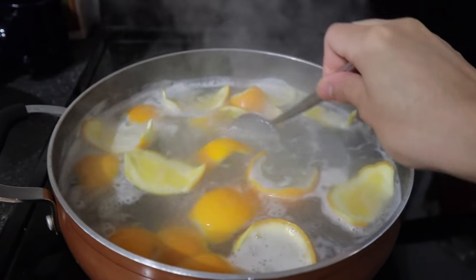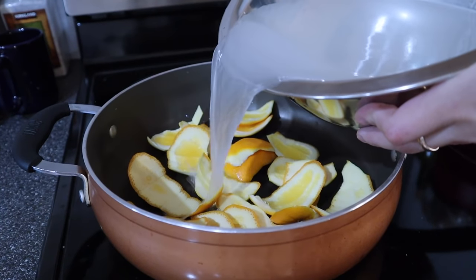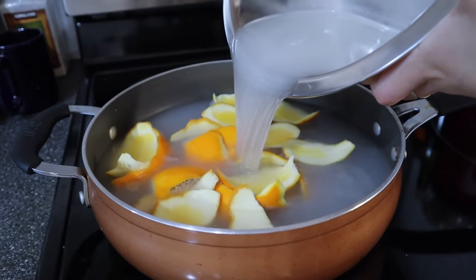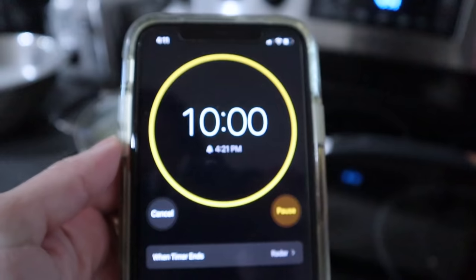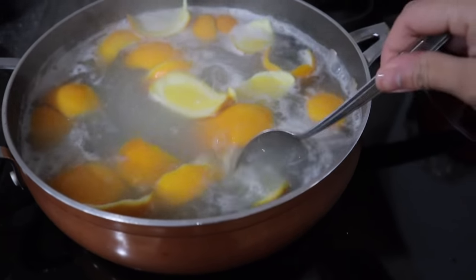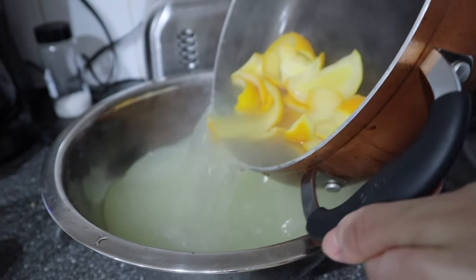The sixth step is cooking the rice water. Simply combine the orange peels and the rice water in a pot, turn the stove to medium heat, and allow the rice water to boil for ten minutes. When time is up, carefully pour the rice water into a large bowl so the mixture can cool off before you store it.